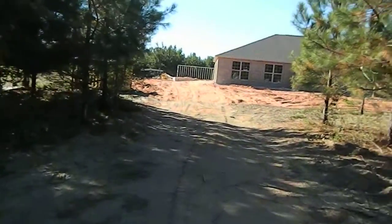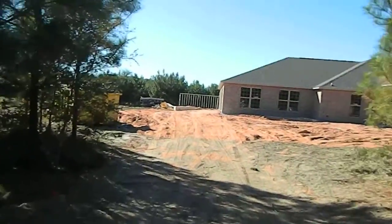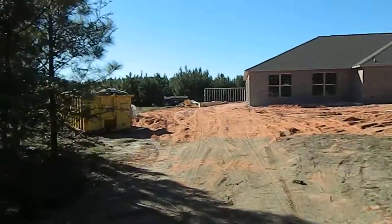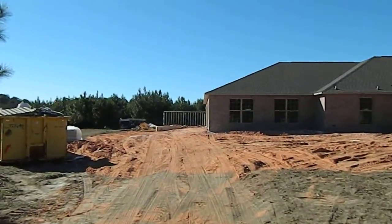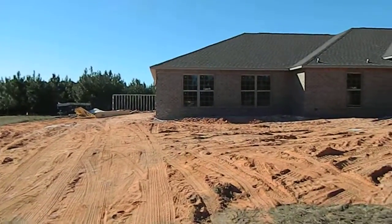This is Ambium. I'm out taking your weekly video for you. They're still working on some grading for the lot, it looks like. They've started the framing for your detached garage back there. I think you can see it. I'll walk around the outside again, then come into the front door.